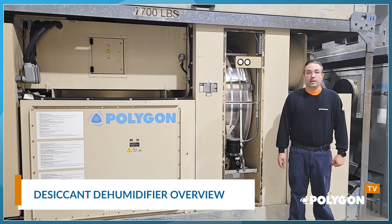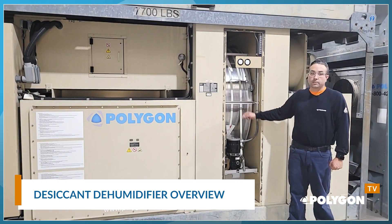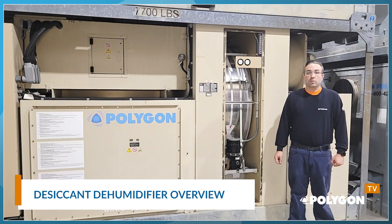The most important part of a desiccant dehumidifier is the desiccant wheel, sometimes called a rotor. Desiccant wheels absorb moisture much like a sponge, but this is not to be confused with a filter. Desiccant wheels are typically made of a corrugated fiberglass structure that contains a hygroscopic material that attracts moisture.